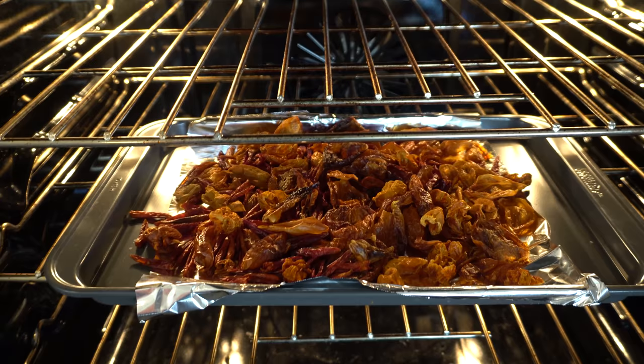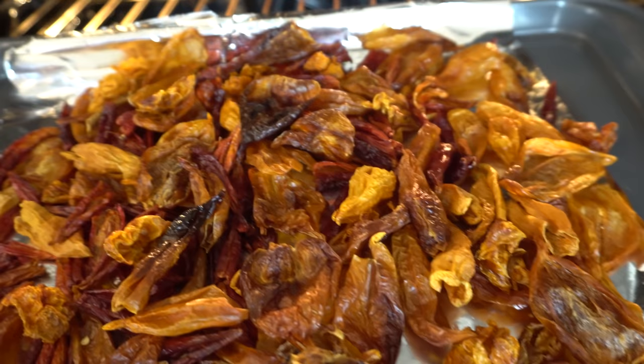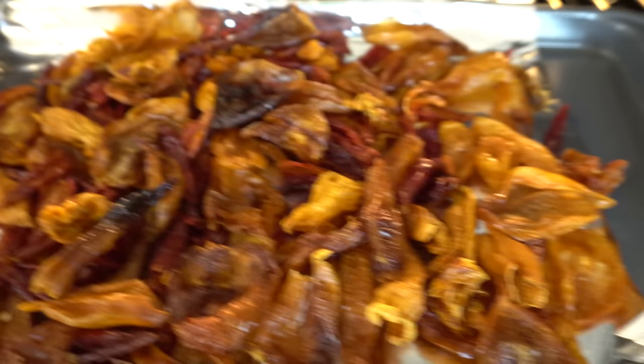These are my peppers here. They're combinations of sugar rush peach — I think a few ghost peppers and a bunch of Thai peppers — but I'm actually going for a sweeter oil, so that is why I'm using a lot of sugar rush.